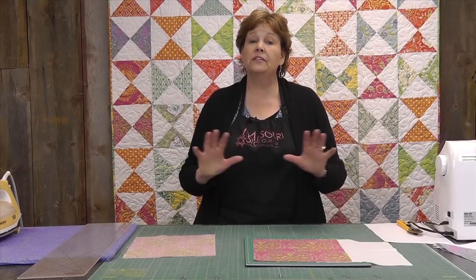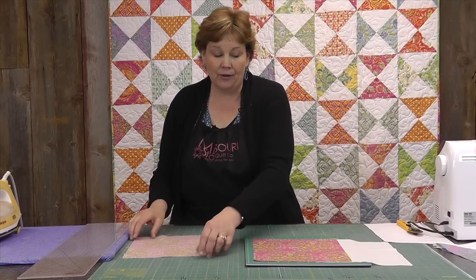I have seen this Hourglass block made using even Civil War fabrics — beautiful, beautiful. So no matter what you want to do, this is a great block to know how to make.